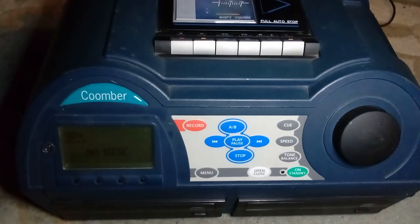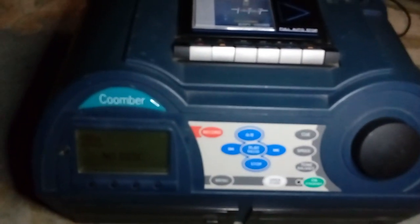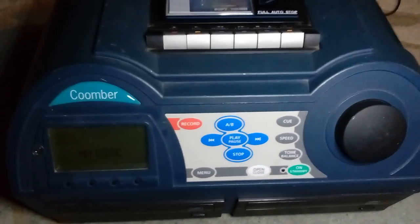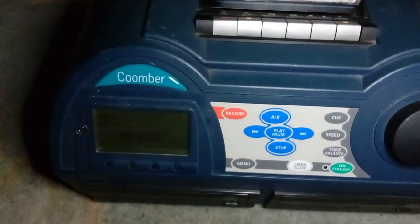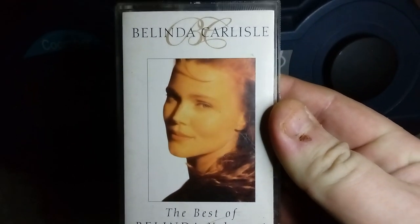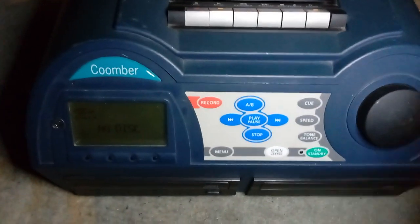I've recently also purchased some cassette tapes — was going to do this in a separate video but decided I'll do it in this one. I have brought more than I'm going to show you — the other ones are like Michael Jackson, Jackson 5, and I want to keep them for a separate video. So let me show you the ones I did bring. Kicking it off with Bon Jovi with New Jersey — great album, legendary rock band. Next up we have some female rock in the form of Belinda Carlisle, formerly one part of The Go-Go's — a great singer who has made some amazing music over the years. Next up we have MJ's sister — it's Janet Jackson with Rhythm Nation.